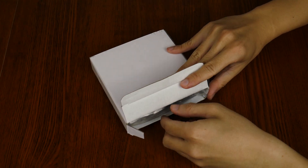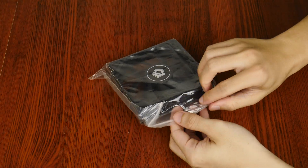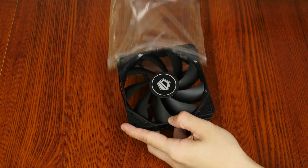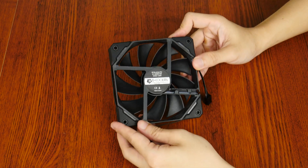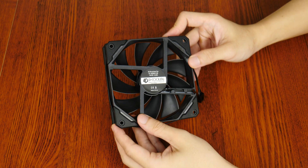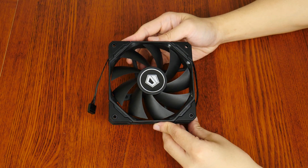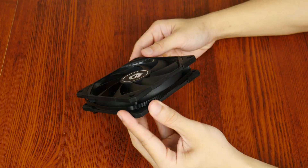Let's take a closer look at the fan included with the SE226XT. It's a 120mm part with model number TF12025 Black, and is also sold separately by ID Cooling should you wish to order an additional fan. It's fully black in colour to match the appearance of the CPU cooler and has a 9-bladed design. It also employs hydraulic bearings, supports PWM, and has rubber dampeners on all four corners of the fan frame, which should go a long way in reducing noise output.